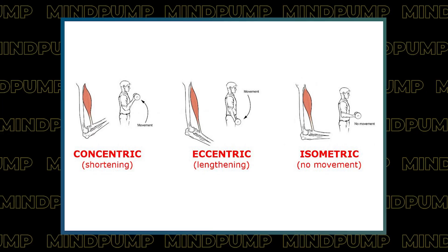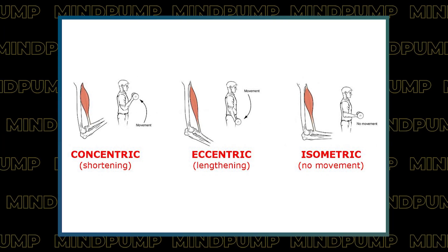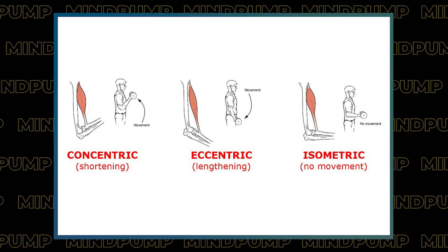For people who don't understand: when you do a rep you have the concentric portion, which is where you're lifting the weight — that's the positive part. Then you have the pause, which is isometric, and then the lowering part, which is the eccentric or the negative. Studies show the eccentric is most responsible — they're all responsible for muscle growth — but the eccentric builds more muscle, causes more muscle damage, and causes more soreness.